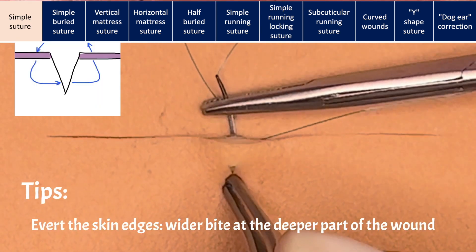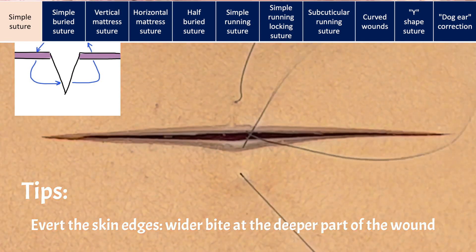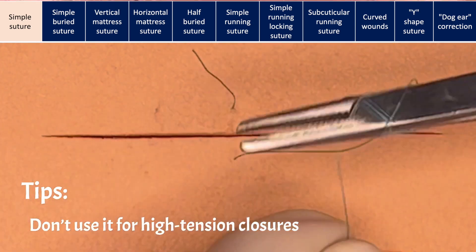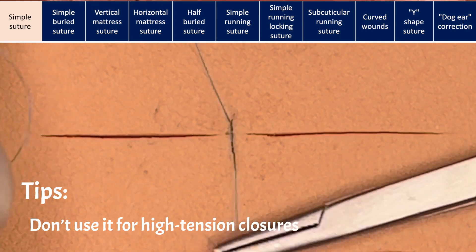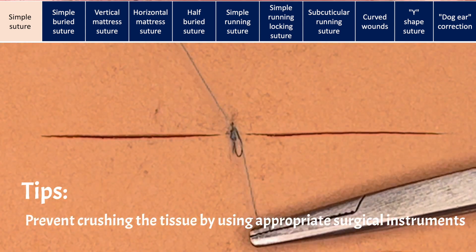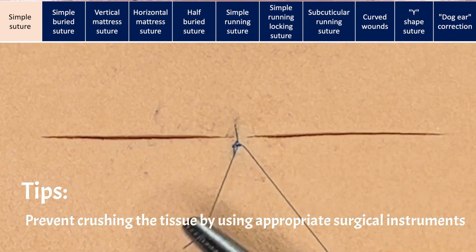The skin edges should be everted by making the width of the bite greater at the deepest part of the wound than at the surface. This is not recommended for high tension closures. For these wounds, other measures such as very deep dermal sutures or undermining may be necessary. Use only fine forceps or a tissue hook when holding tissue to help prevent crushing the tissue.